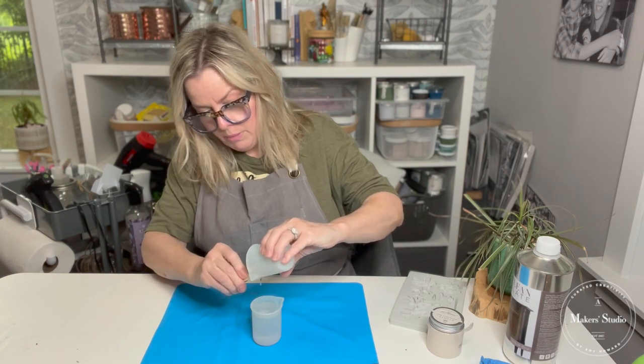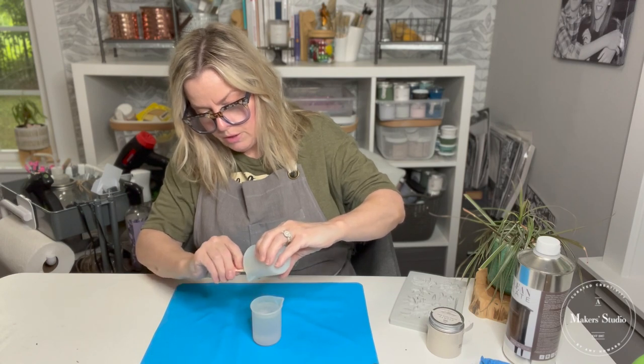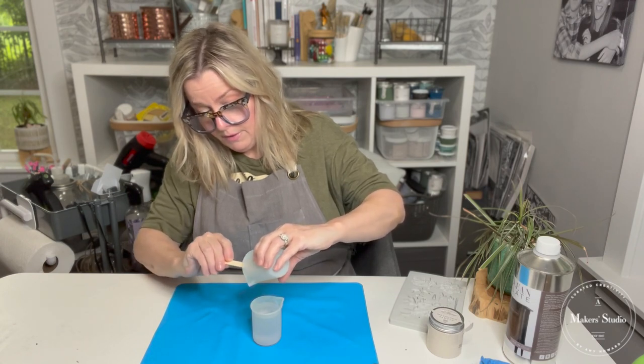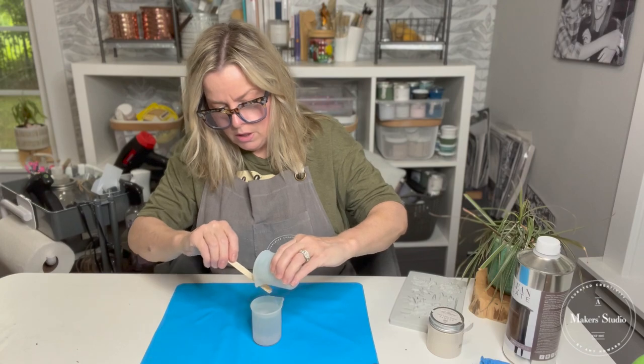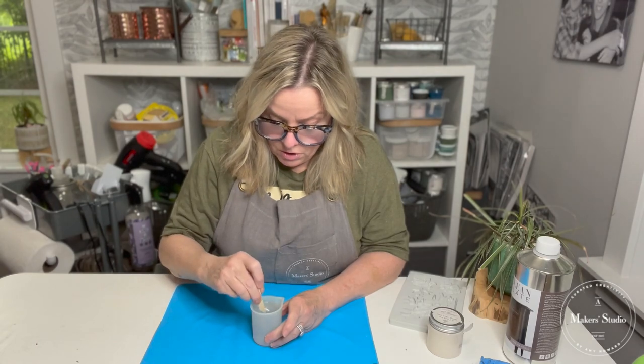We have a bunch of different molds for the resins, including fondant molds. All the supplies I'm using are up in the description section of this tutorial.